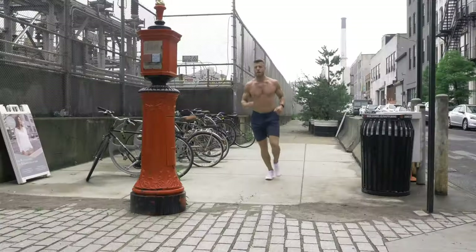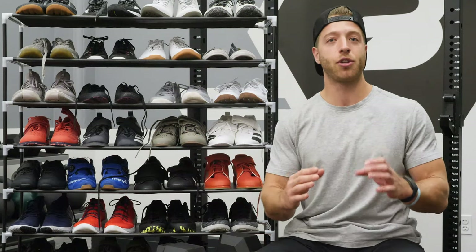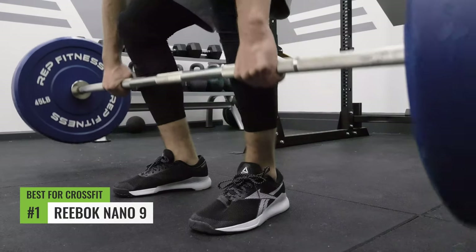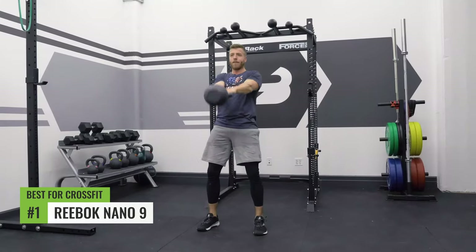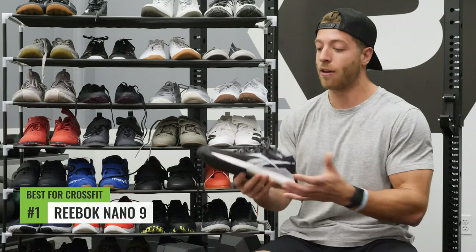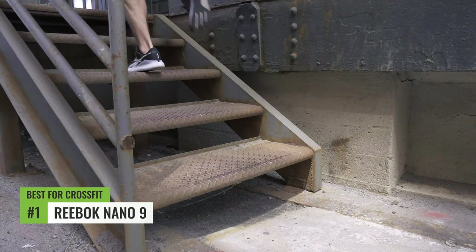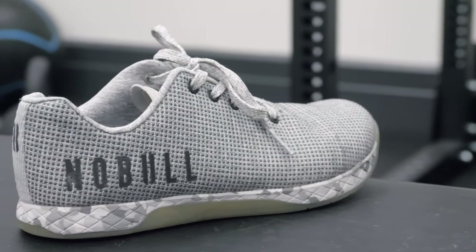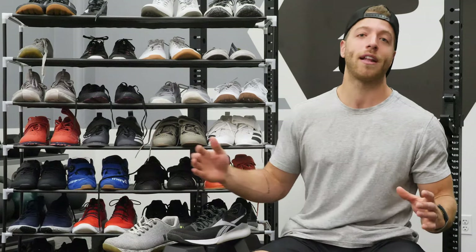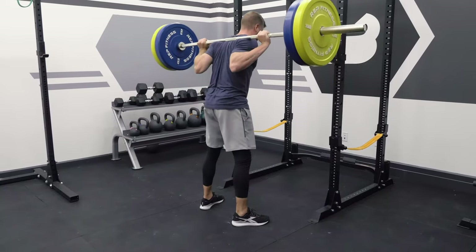The best cross trainer for CrossFit or functional fitness workouts — in reality, every shoe here that is a cross trainer can work. Every shoe has subtle construction nuances that make it slightly better for certain activities. That said, my number one pick goes to the Reebok Nano 9. The last is slightly slimmer, the toe box is still wide enough for toe splay, it has a supportive split outsole, and dual-density foam for a more accommodating feel during lighter runs and jumps. My second pick is the Noble Trainer — it's a very consistent shoe and the super-fabric outer construction is durable.